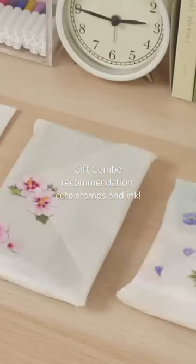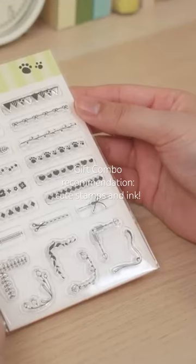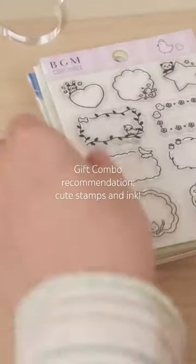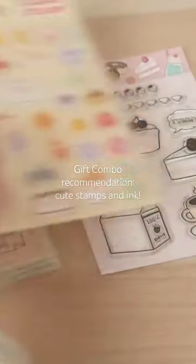Whether they enjoy stamping or scrapbooking, the crafter in your life will love this set. It includes BGM clear stamps, which are perfect for embellishing projects. They're available in a wide range of fun designs, like borders, flowers, cute animals, and so much more.